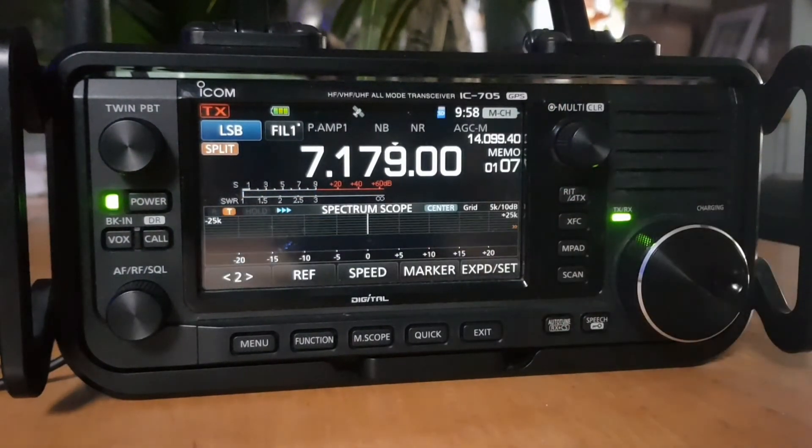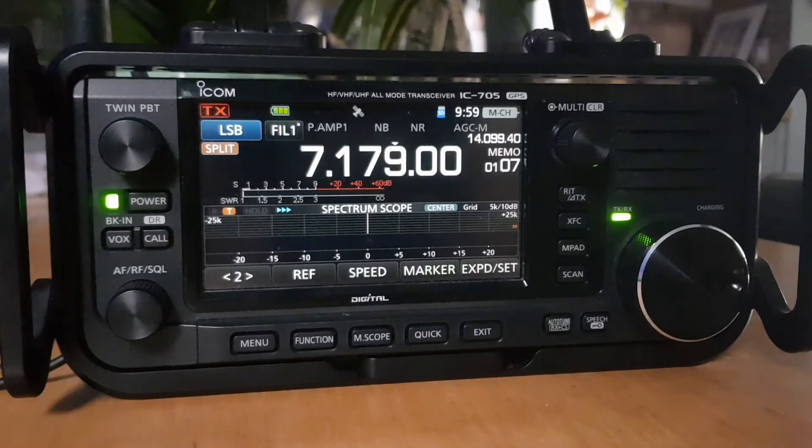In summary, we've gone into split mode, set frequencies across all bands and different modes so we can enjoy contesting and be on the correct frequency. 73 — if you find this useful and helpful, please like and subscribe to my channel. 73 again, all the best.